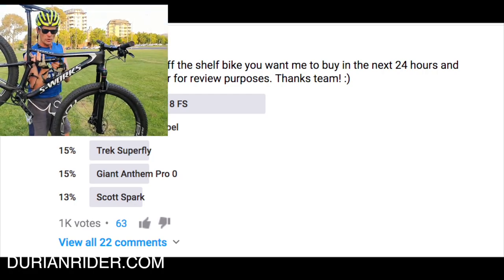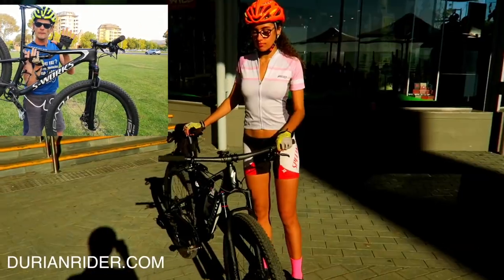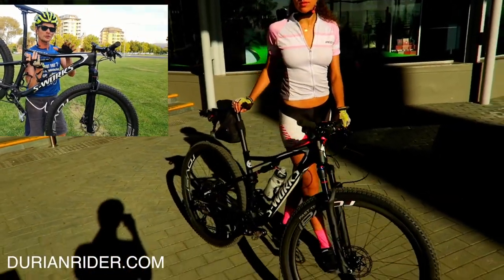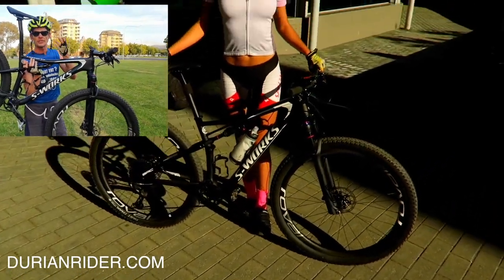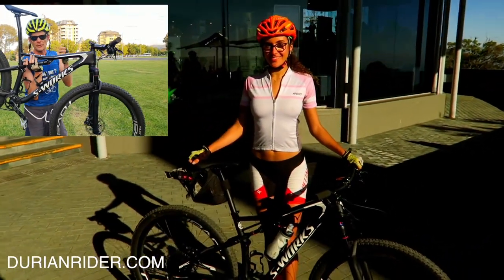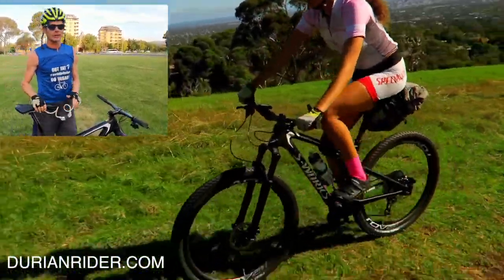A few issues with it, though. In my experience, the proprietary parts — if you're out on the trail and something goes wrong. I think I'm on my fifth shock now. Specialized have been very good, they keep giving me shocks, keep sending them back. There's a bit of back-and-forth but nothing's changed. So I would recommend hardtail.